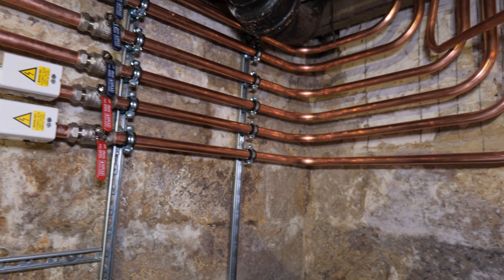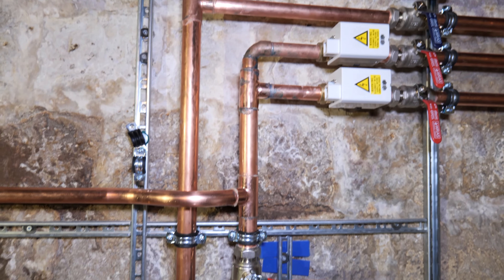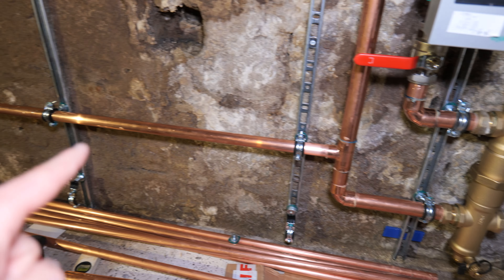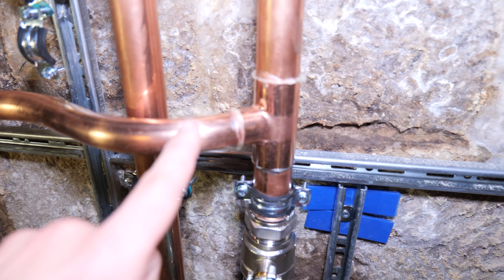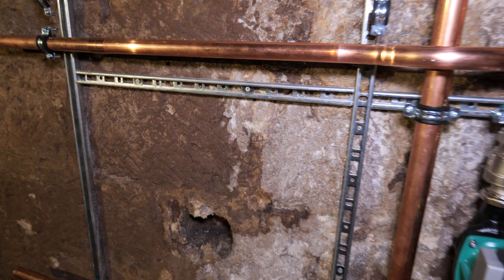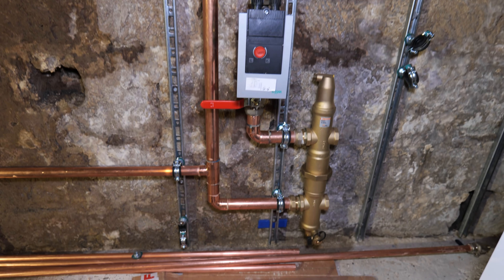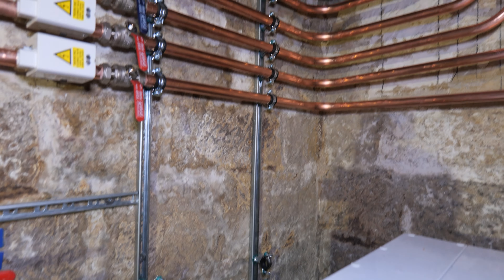I'm running 35mm off my low loss header mainly because our heating zones are going to be in 28mm until they branch off all the way up in the loft, so I just want to make sure we've got the correct volume of water there. Down here is where our hot water return is going to come in, and I've bent this 35mm pipe around to where I'm going to drop my two hot water zone valves. It's coming together — once the little fiddly bits are all done it will just be a case of connecting onto the appliances.